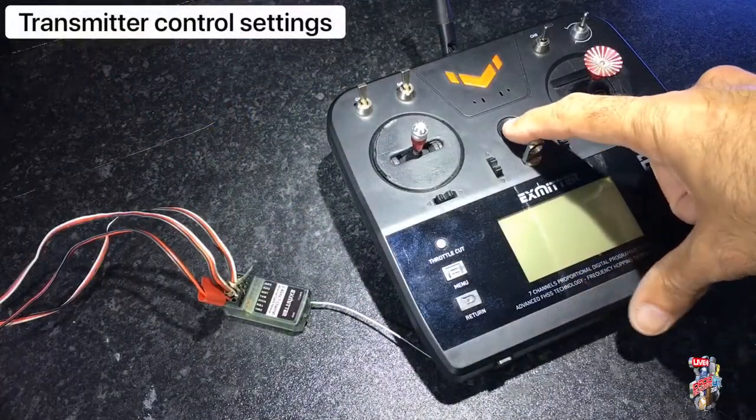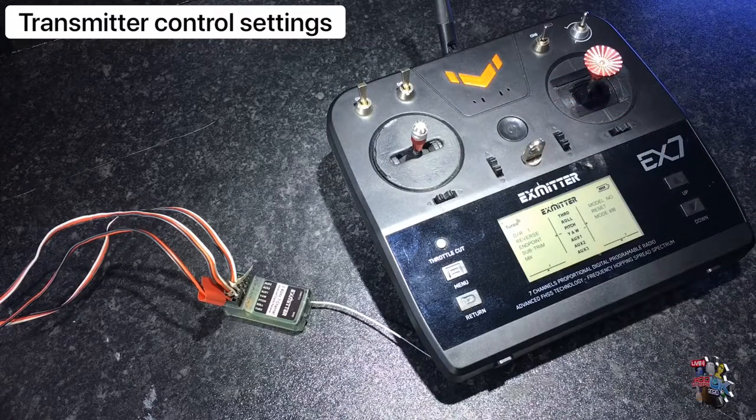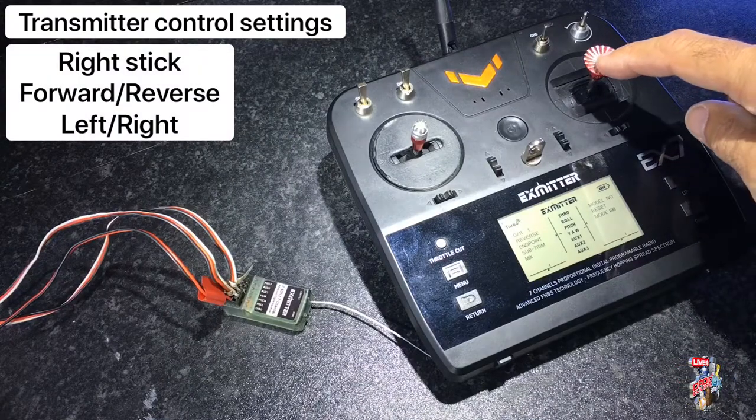Most transmitters' right stick has a spring-loaded mechanism so that it will always re-center itself. This means that when you release the stick, the droid will stop.